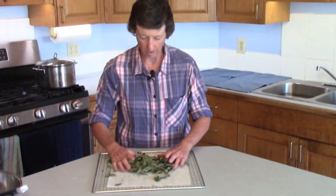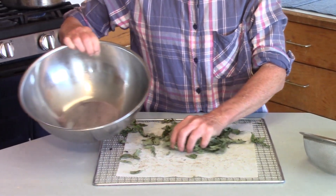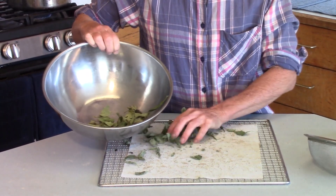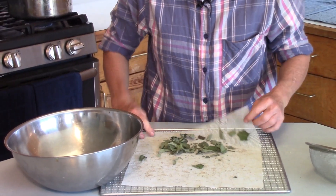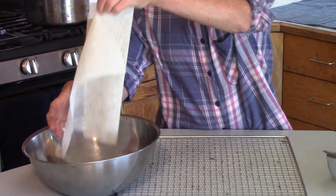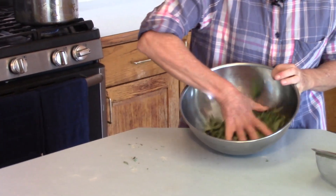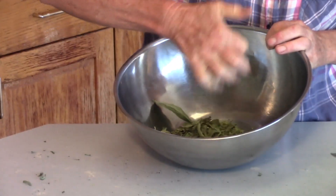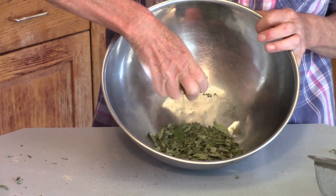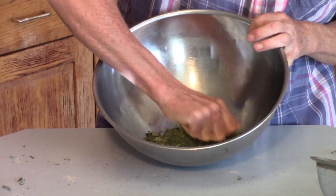Step three: the basil is now off of the dehydrator rack — you can hear that it's crunchy. I'm going to start by putting it in this bowl. Is it crunchy? That's perfect. Gather that up — it's in a bowl. Then you're just going to crunch it by hand and get it down to the size that you want. Oh man, that smells good — it smells like licorice right now.